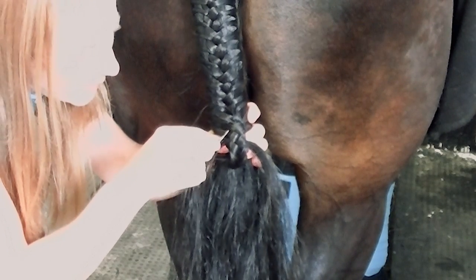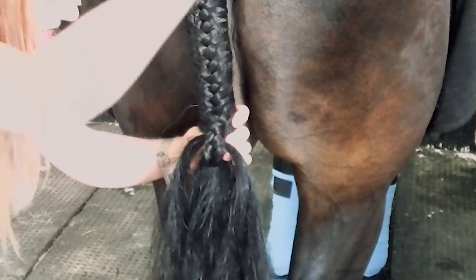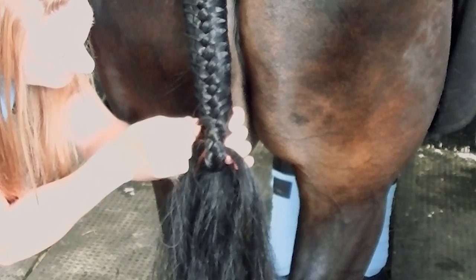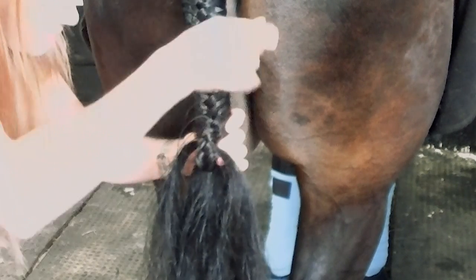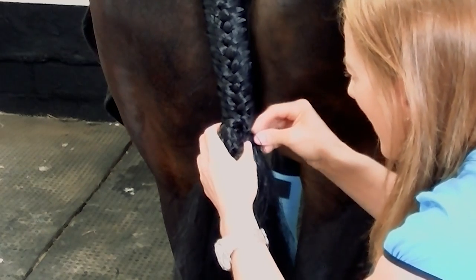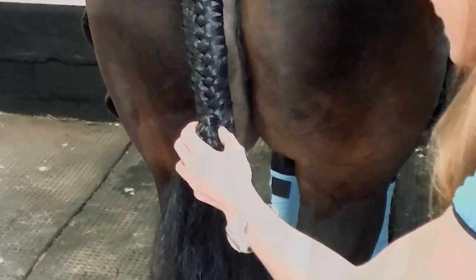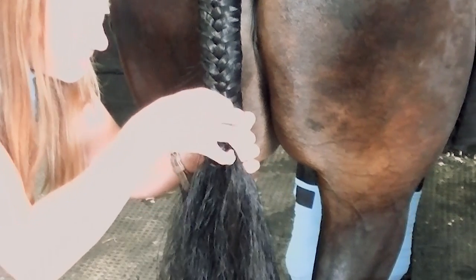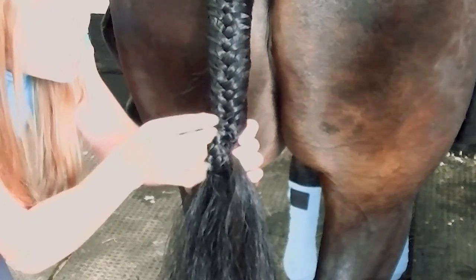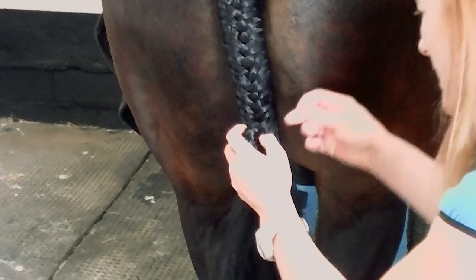So I'm coming through the pinwheel to secure it, and I'm going to come through the plait and pull it in tight to hold it in position. I'm going to come through from the right, then do another one from the left — through the pinwheel, through the plait, pull it really tight. Through the pinwheel, through the plait, through the plait again.